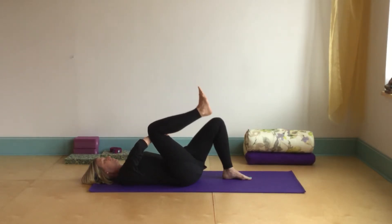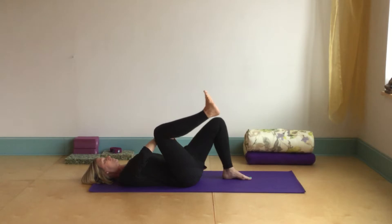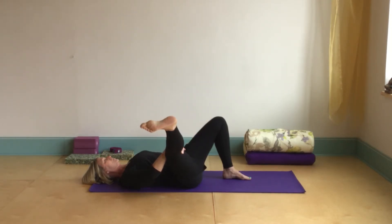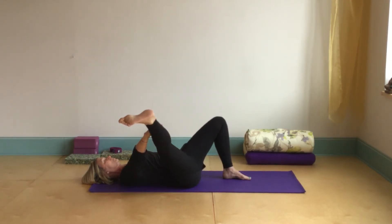We're going to work on keeping those hips evenly weighted on the floor. We're gently going to let that right knee fall out to the side to wherever it stops. We can stay right here. We can try extending that leg or keeping it bent. Potentially we can grab onto the big toe. We can also use a strap if we'd like. So whatever works best for us today.